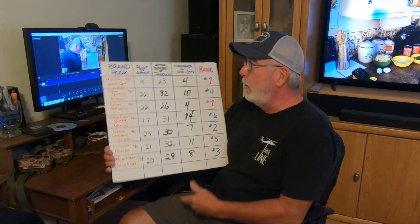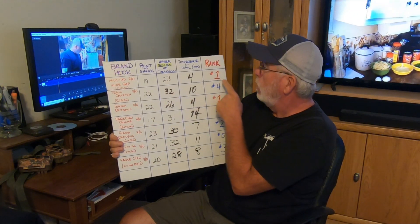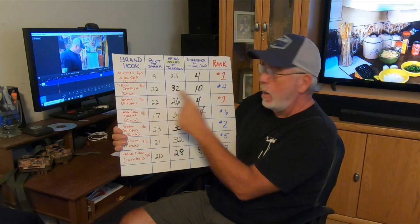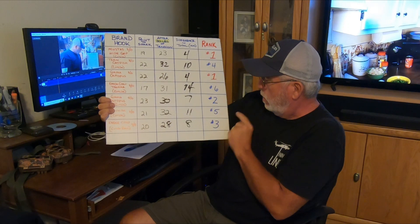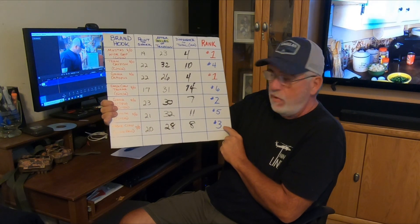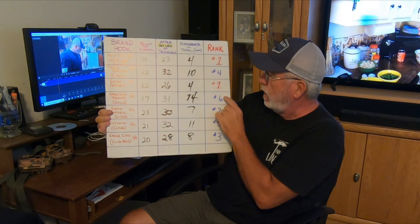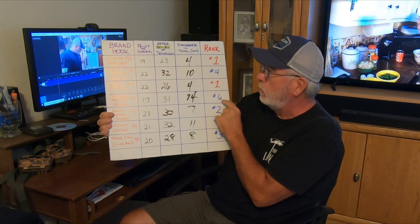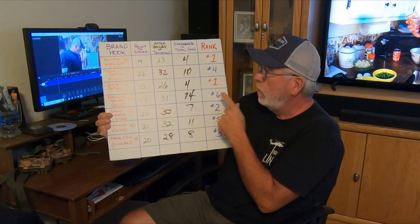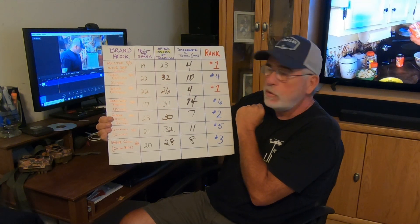I caught myself in a mistake while editing the video - we actually had a tie for number one. The Mustad Wide Gap was 4mm stretch and the Gamakatsu Octopus was 4mm, so we had two number ones. Number two was the Gamakatsu Octopus Circle; number three was the Eagle Claw Circle bait hook in 7-aught; four was the Team Catfish circle hook; five was the Chinese circle; and six, coming in last place, was the Eagle Claw Trocar - which I believe is the most expensive of the bunch besides Team Catfish. So we had a tie: Mustad 8-aught Wide Gap and Gamakatsu Octopus 8-aught. Till next time!